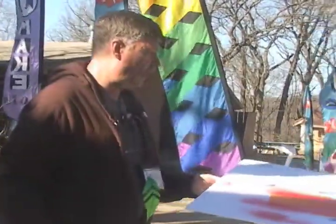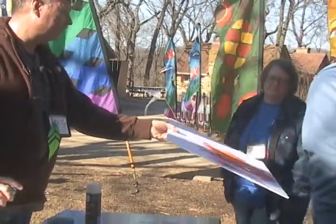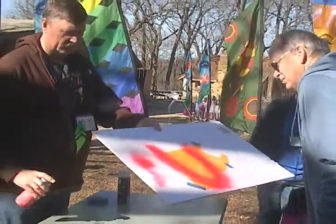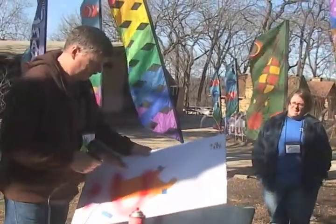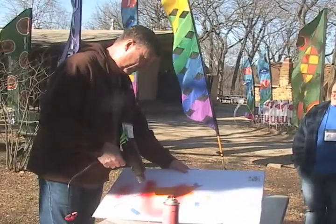You'll be able to tell it was not clean if you can see little stuff in there. So we just hit it with the heat gun, let it dry — and you can see it dry before your eyes, it goes pretty quick.